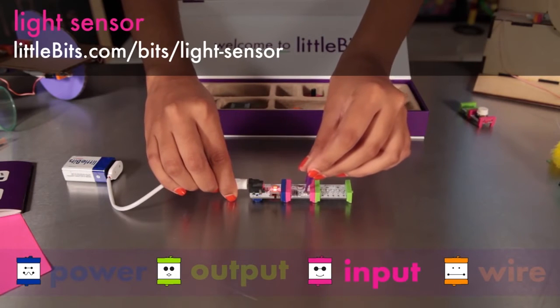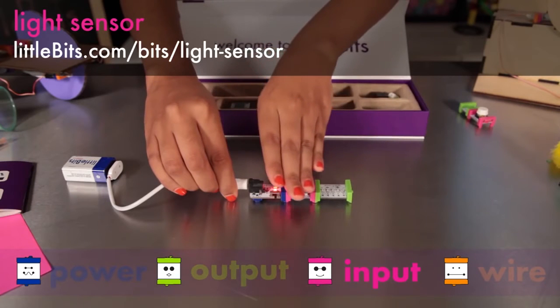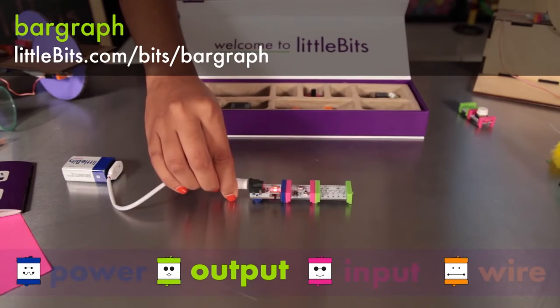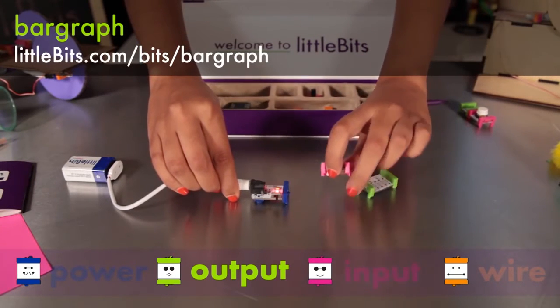You can adjust the sensitivity using the purple screwdriver. The light sensor is attached to a bar graph, which has five LEDs in different colors that light up to show you how much signal the module is receiving.